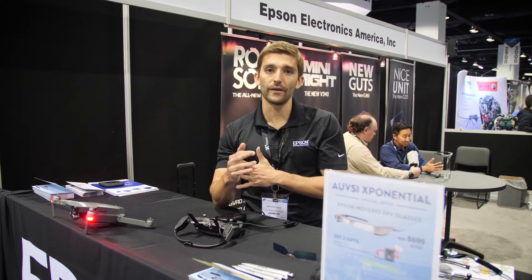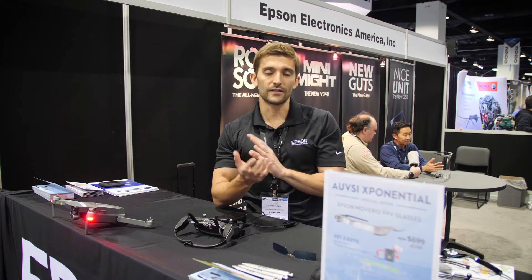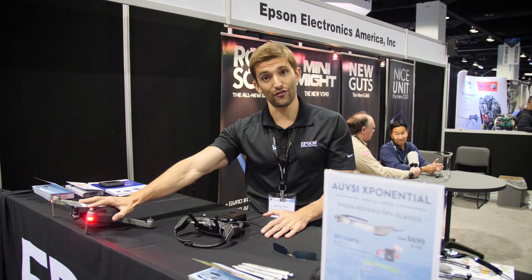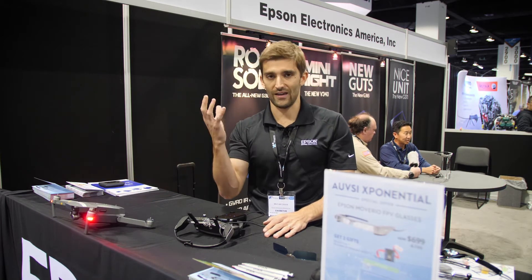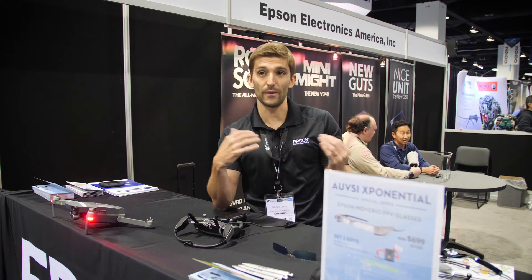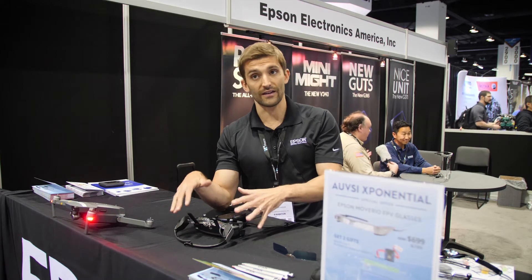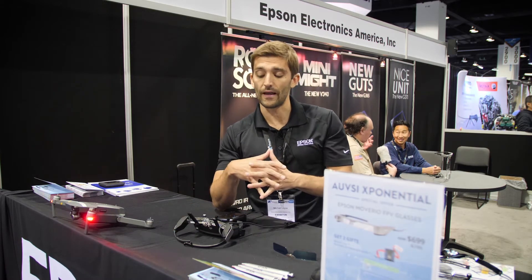It gives people a chance to get used to flying without actually taking the aircraft in the air and risking anything happening. We also have a partnership with a company called Edgy Bees — they built a game called Drone Pre-AR. In this case you actually do fly your drone, but they gamify it, and you can play a multiplayer version with people around the world. It's an exciting new way to use the existing technology you have.